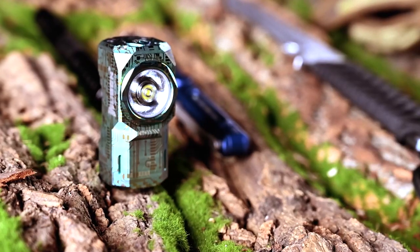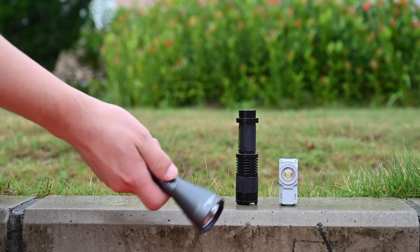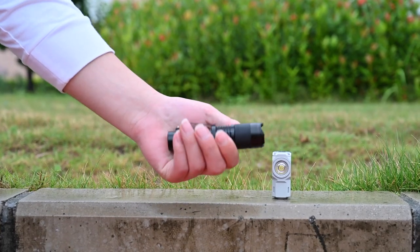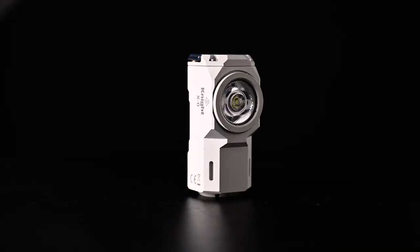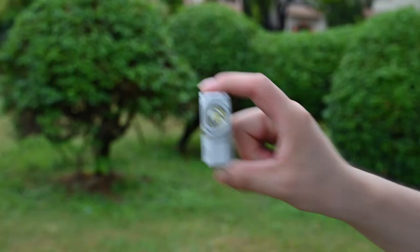A flashlight is a basic tool in any everyday carry list. But some are too big to carry, some are not bright enough, and we just can't find one to fit our style. Introducing Rubin X0 — a super powerful EDC flashlight with a mini size.